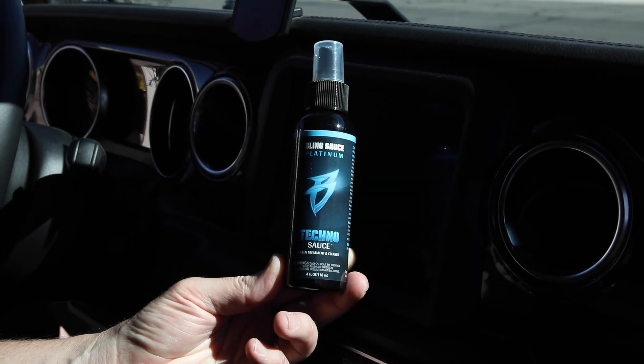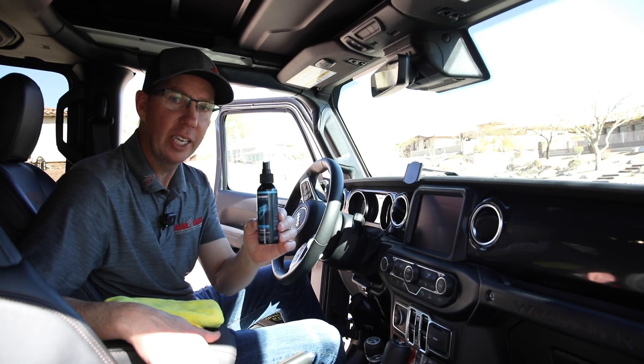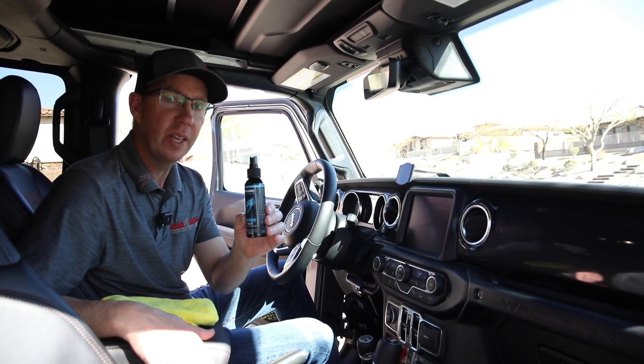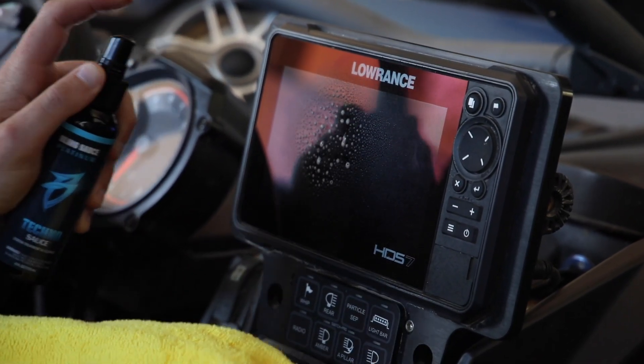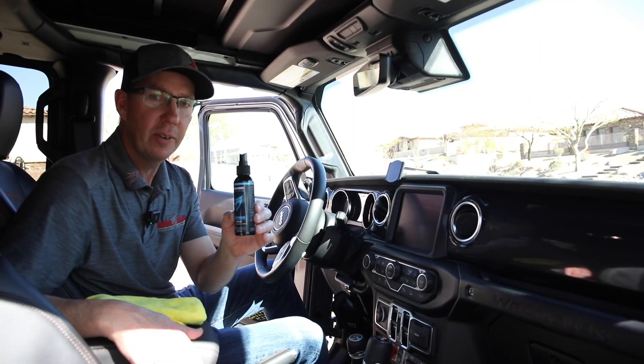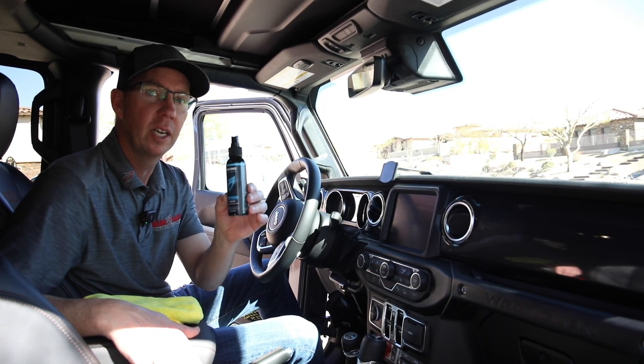Patrick here with Bling Sauce Platinum. I want to introduce you to TechnoSauce, our electronic screen and treatment cleaner designed for all of the infotainment centers and all the new vehicles. Everything that you need to touch with your fingers to control your air conditioning, radio, navigation — this is your new ticket to keep that protected and clean.